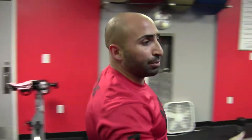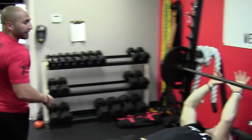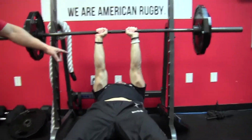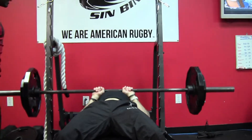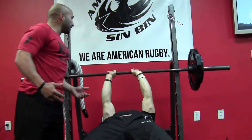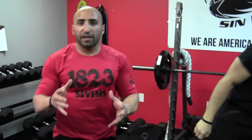Next exercise: close grip. Again, work with the spotter here. Ryan's going to take it up — notice elbows are going to be by his body, takes it down, drives up. You're looking for five to eight reps, heavy weight.